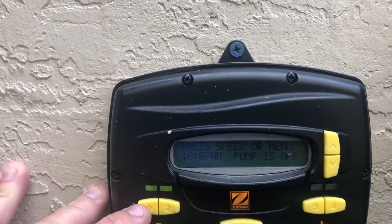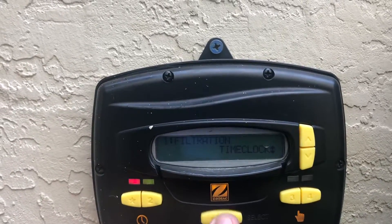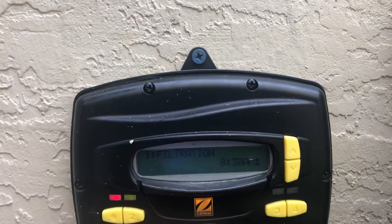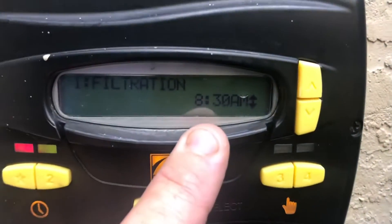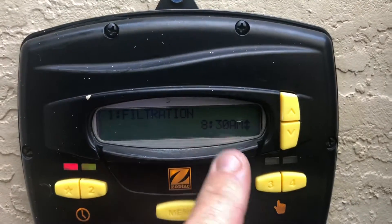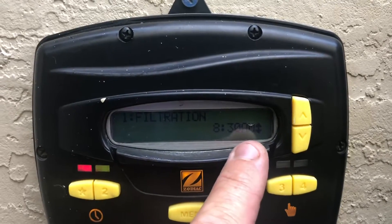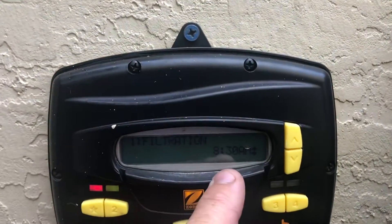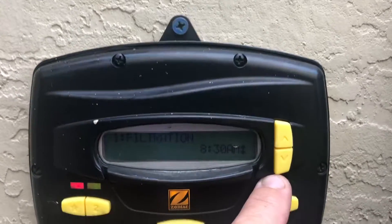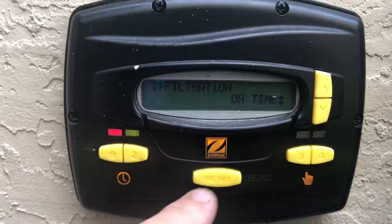Now to set your schedule, you're going to go in and select number one and press the menu button. Here is the time clock. Scroll down to the on time — we have ours set at 8:30 a.m. To change that if it's at a different time, you scroll up or down until you reach your desired time. Like if it's at 1 p.m. and you want to lower it to 8 a.m., just hold the down arrow key until it reaches your desired start time. Go ahead and press enter to select that.